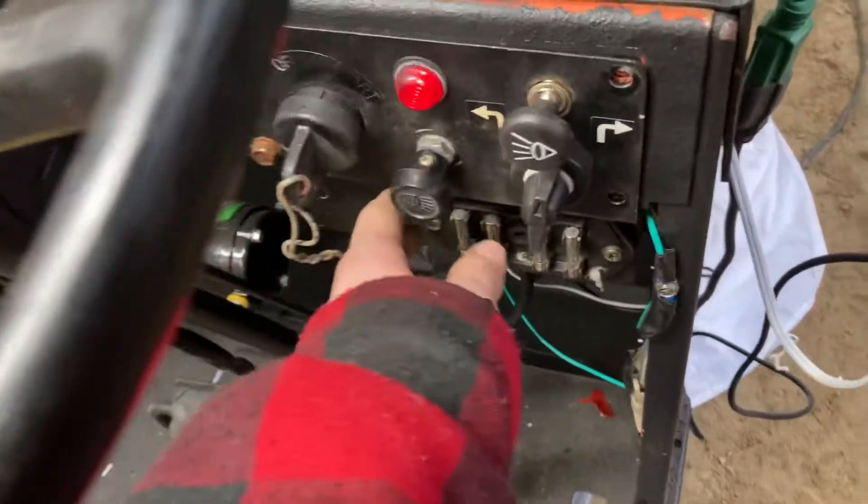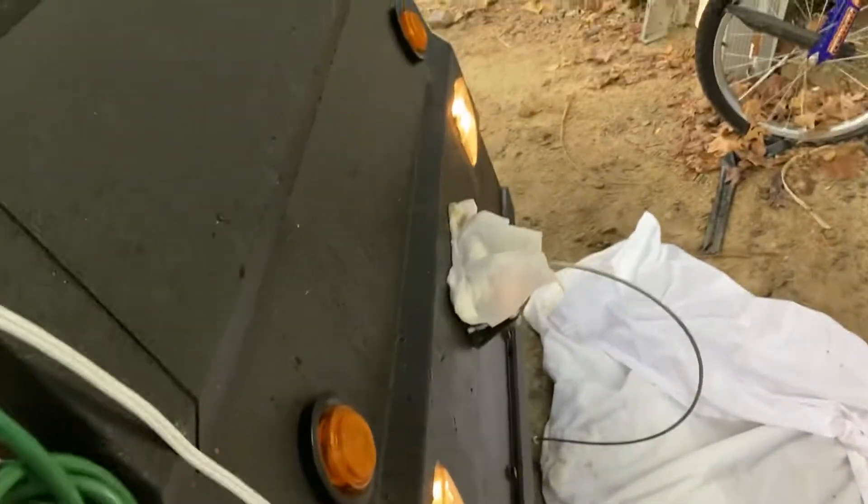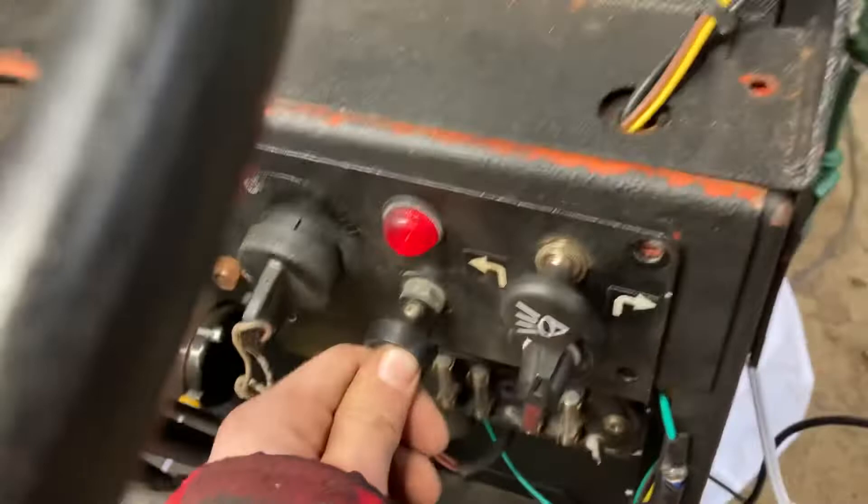So if we pull this one, the lights on the bottom turn on. And if we pull the top one, the main lights turn on.